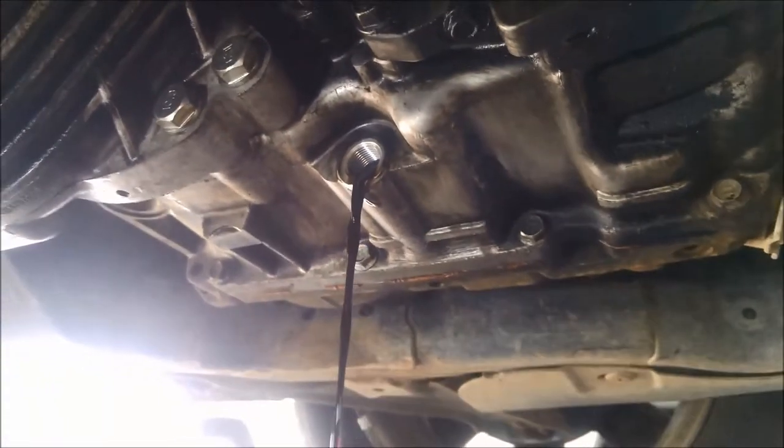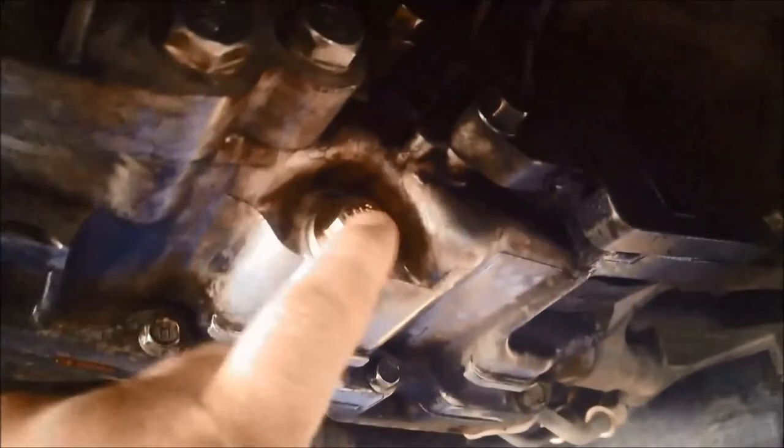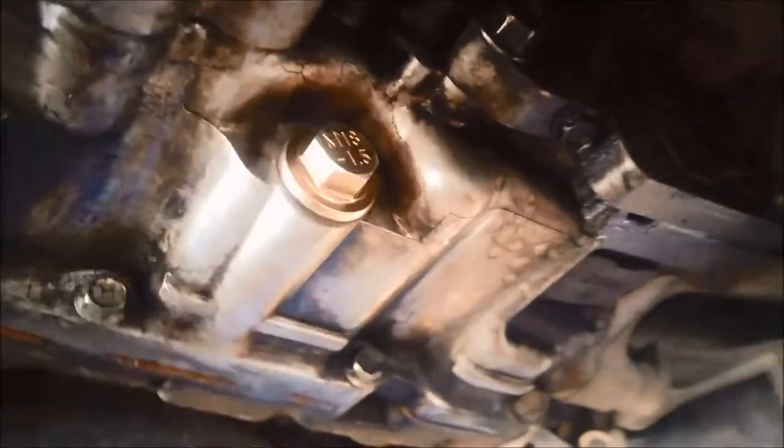Looks pretty dirty. Now we've put a magnetic plug in here, 18mm by 1.5, neodymium.